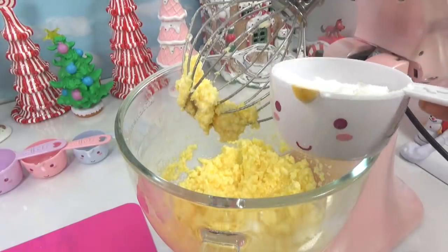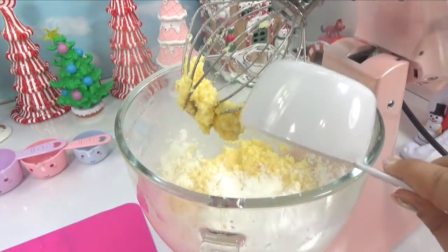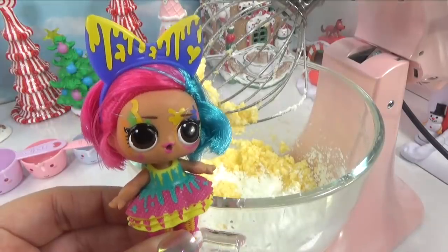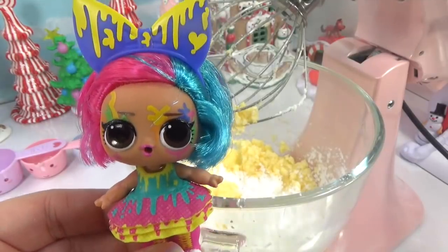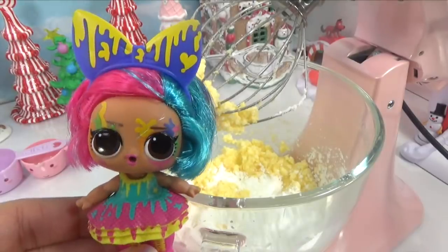Now I'm gonna add three-fourths cup of cornstarch. And a little bit of paint? Those are cookies we're baking. Oh, I thought we were making a work of art. Well, sometimes baking can be a work of art, but you definitely don't want to put paint in it. Okay.